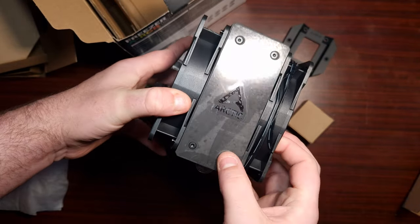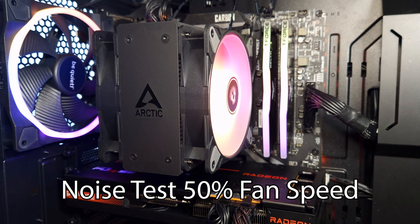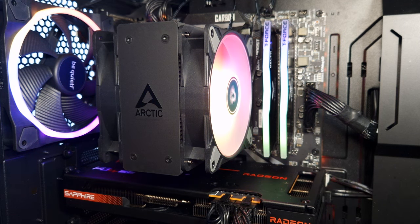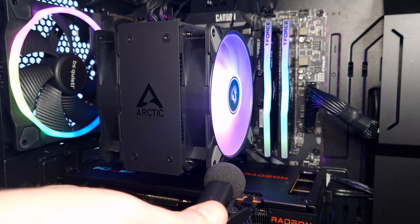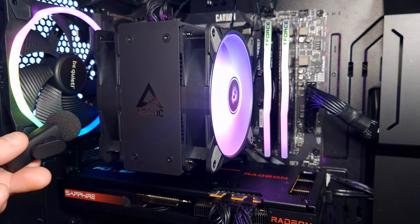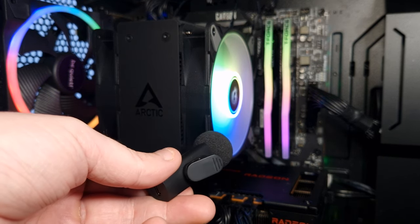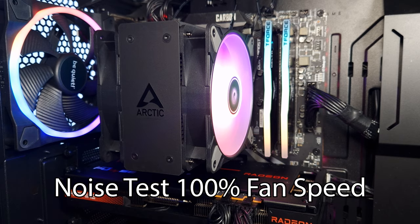Let's get this installed and see how it performs. This is the Freezer 36 noise test at 50% fan speed, which is 1000 RPM. You can barely hear it. Now at 100% fan speed...